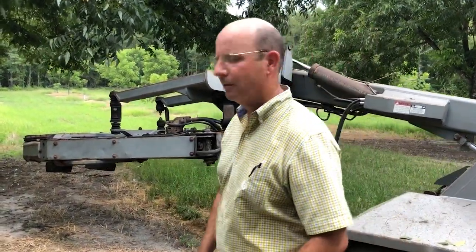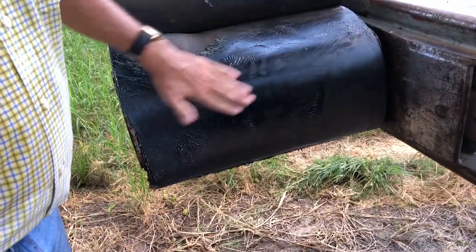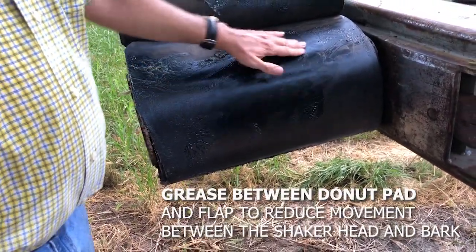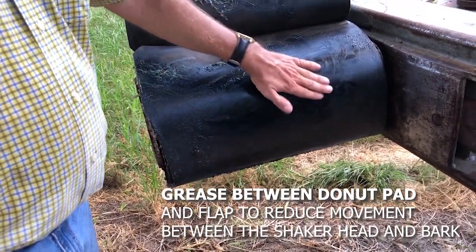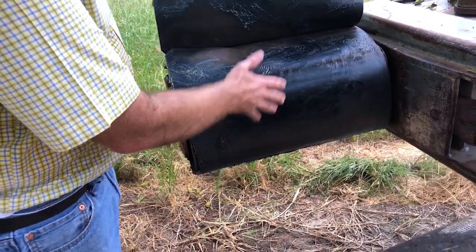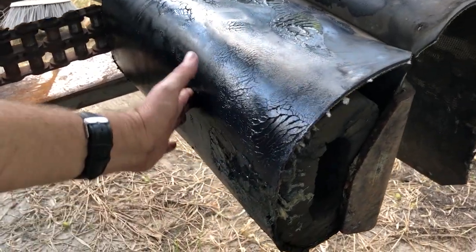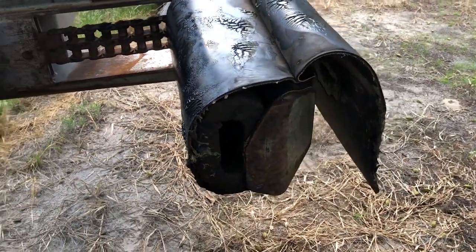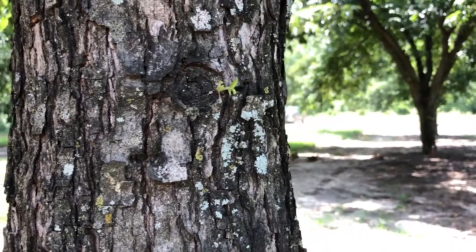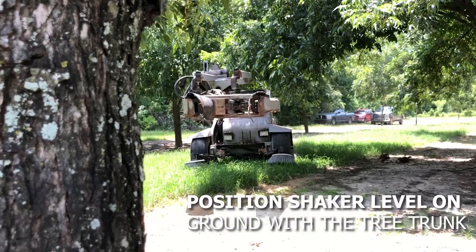I took some silicone grease and greased this area right here — between the donut pad and the flap itself. This protects the cambium layer of the tree, and for this time of year it's highly recommended because we have a lot of fluid and sap inside the tree, versus the winter time when everything is dormant and most of those plant fluids are in the roots.